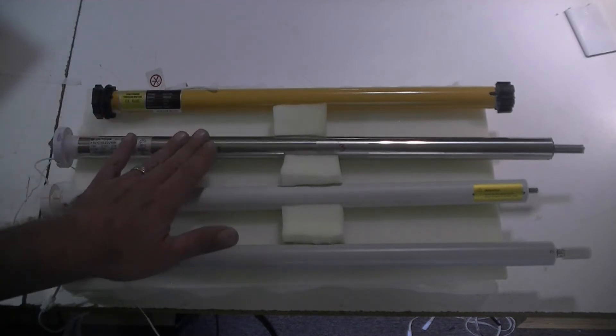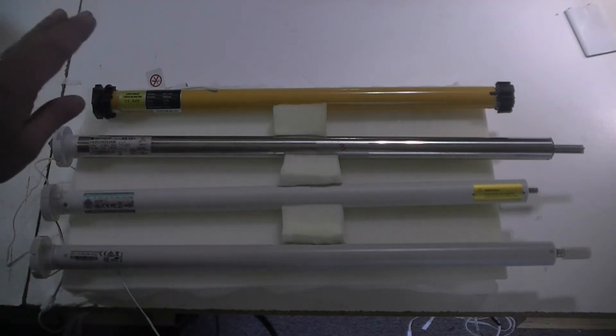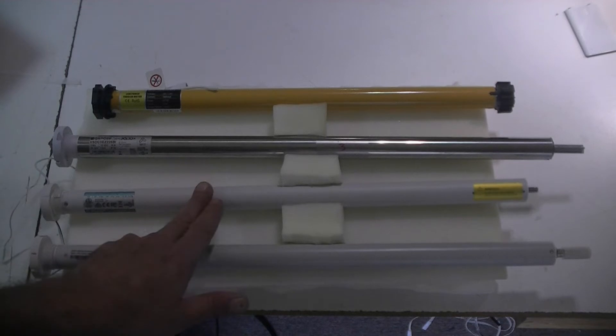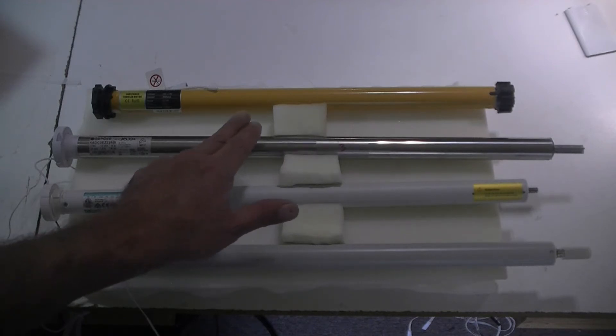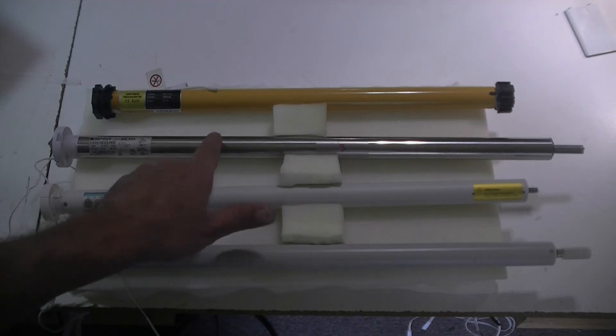The Gaposa motor comes in a wide range — small motors, big motors, lithium-ion powered, AC powered, DC powered — a lot of options there. Going back to Gaposa, all of the motors sound similar, although I think this one might be the loudest one that we've actually checked from the motors that we've purchased, but still very quiet. So that'll be representative of their line.